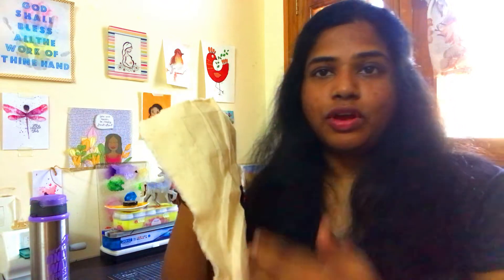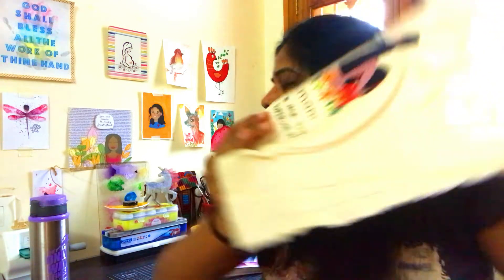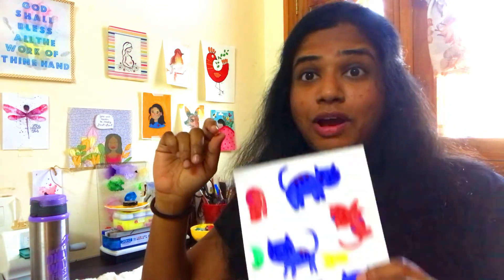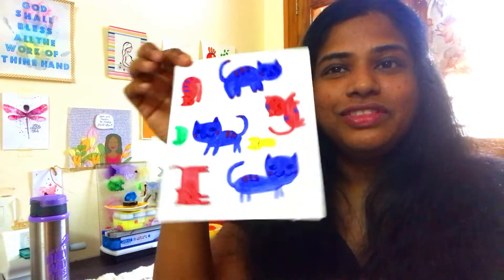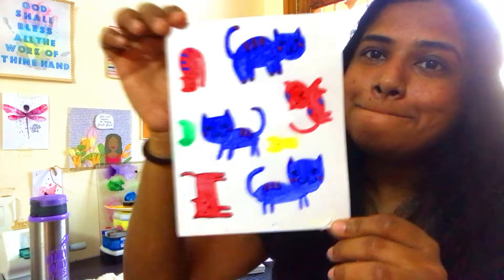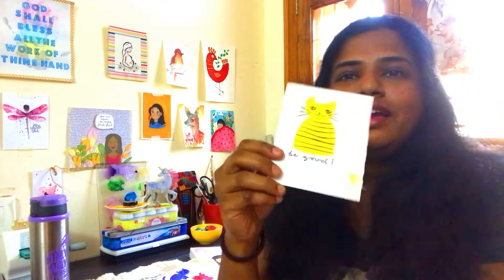Since I don't have a sewing machine, I just want to sew everything by hand — edges and everything. A couple of days back I dreamt about a cat and this was the cat I was talking about. As soon as I woke up I just drew this cat.